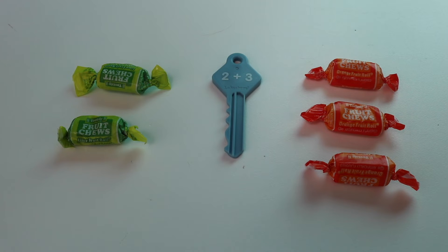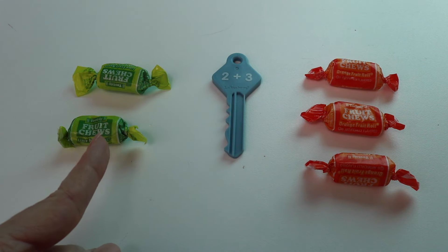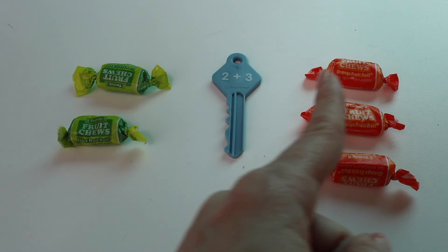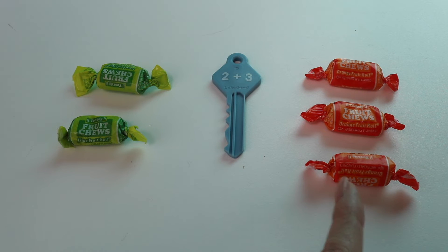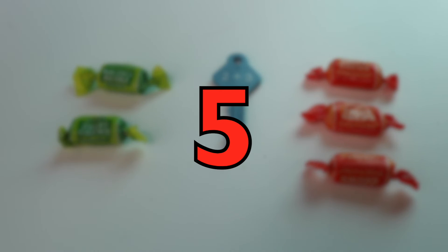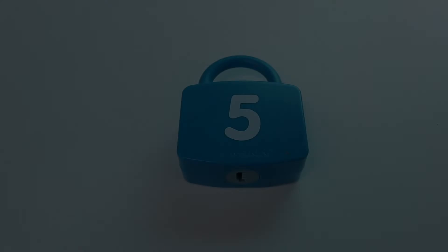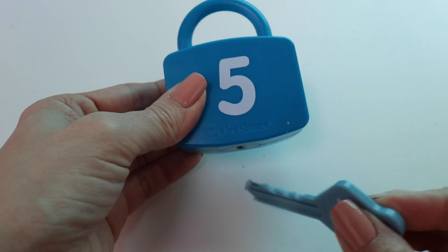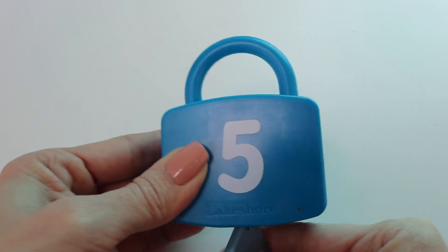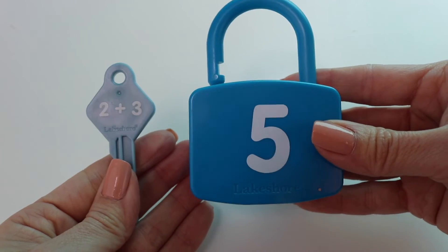So now let's add them up to see how many we have. My first number was 2, so I know I have 2 here. Now let's count on: 2, 3, 4, 5. 2 plus 3 equals 5. Let's see if we're right. Here's my lock — this is number 5. Let's see if it unlocks it. It does! 2 plus 3 equals 5.